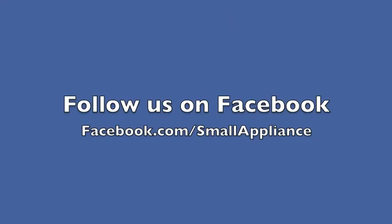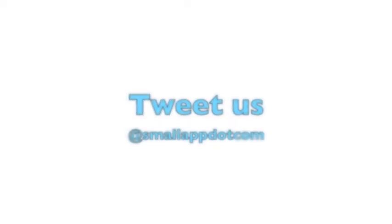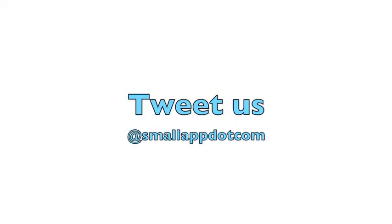For discounts, coupons, and news, follow us on Facebook at facebook.com/smallappliance, or tweet us at smallapp.com.